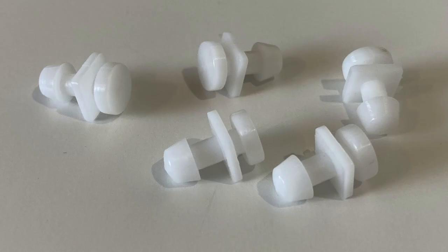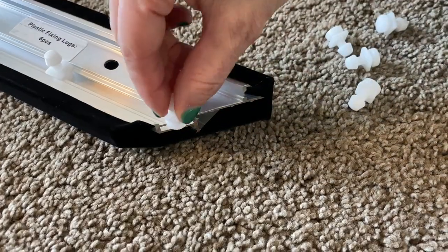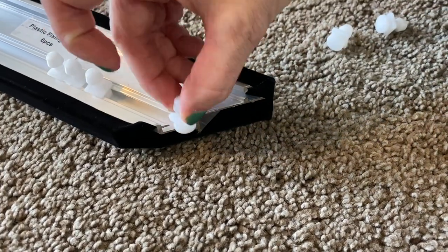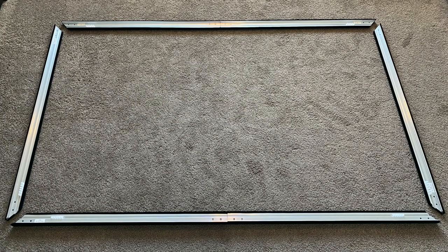From the hardware kit, locate the white plastic fixing lugs. Notice on each frame piece it tells you the required amount of fixing lugs. Slide the fixing lugs into the frame tracks. Once you have the fixing lugs inserted into each frame, continue on to the next step.